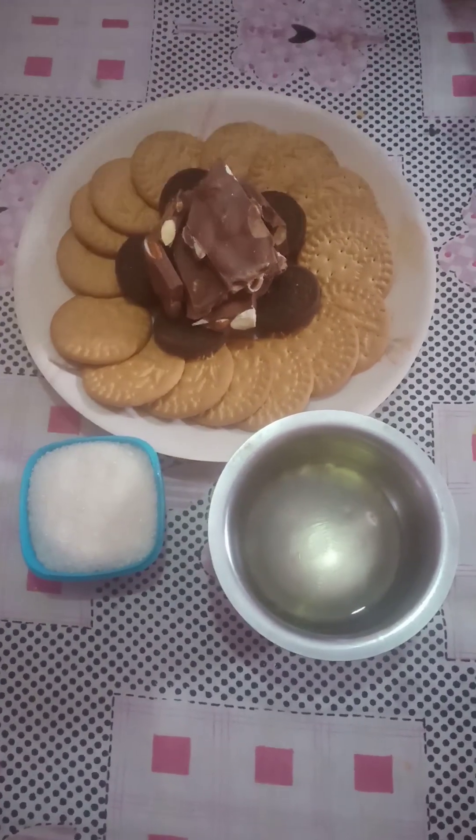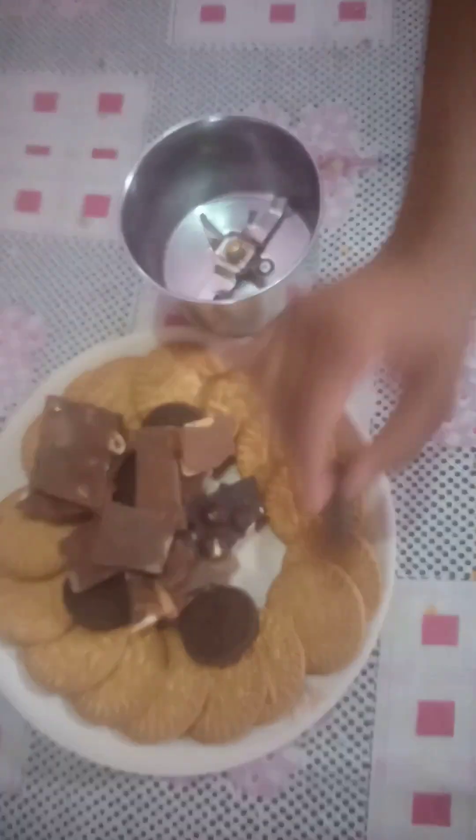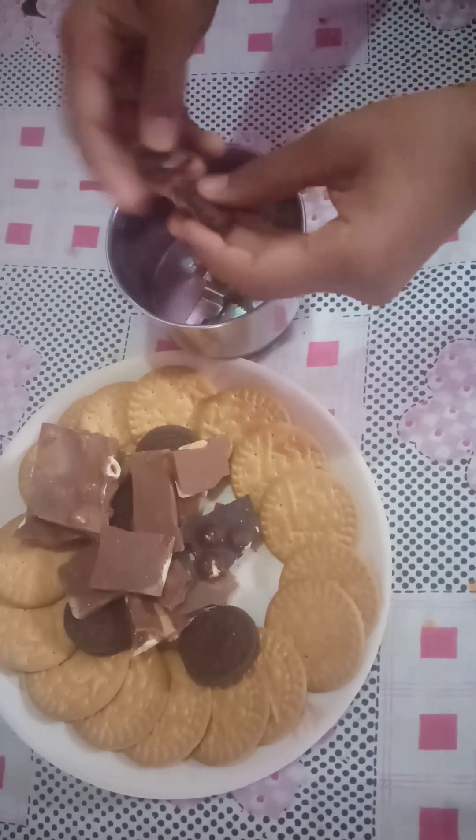This is Mary Biscuit, Oreo Biscuit, Chocolate, Sugar, and Oil.